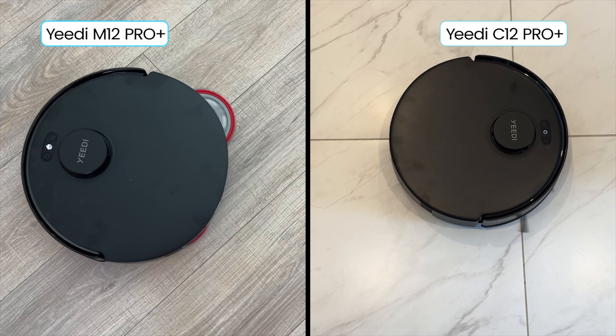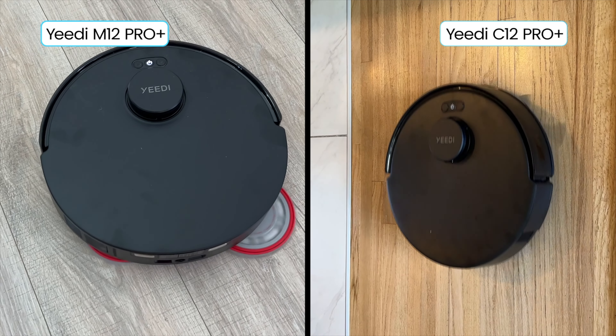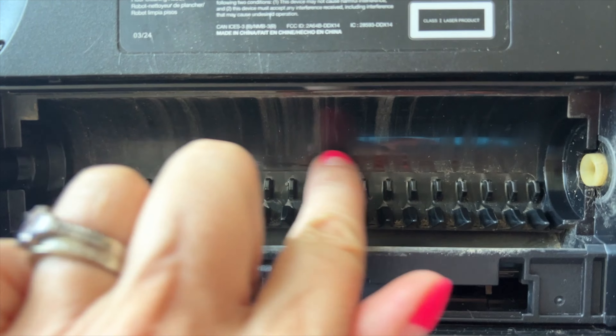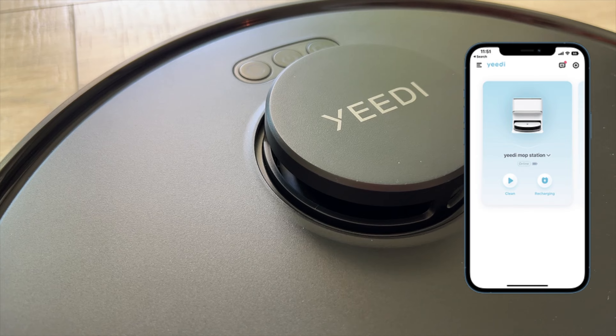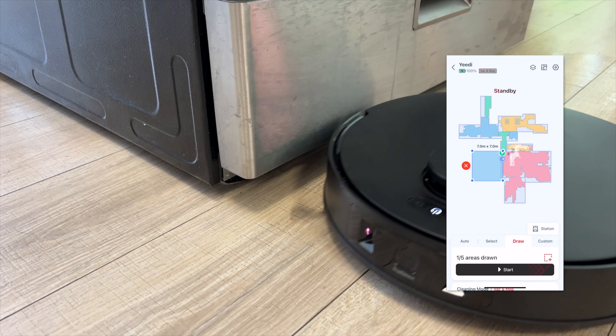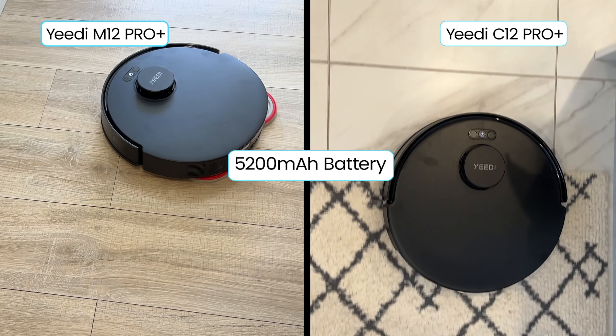Let's take a look at both of these bots. While obviously targeting different crowds, both vacuums share plenty of Yidi-specific features. Both use anti-tangling V-shaped brushes, they rely on the same Yidi app, each one can map your home in just a few minutes for dialed-in control, and they both have a substantial 5,200 mAh battery.